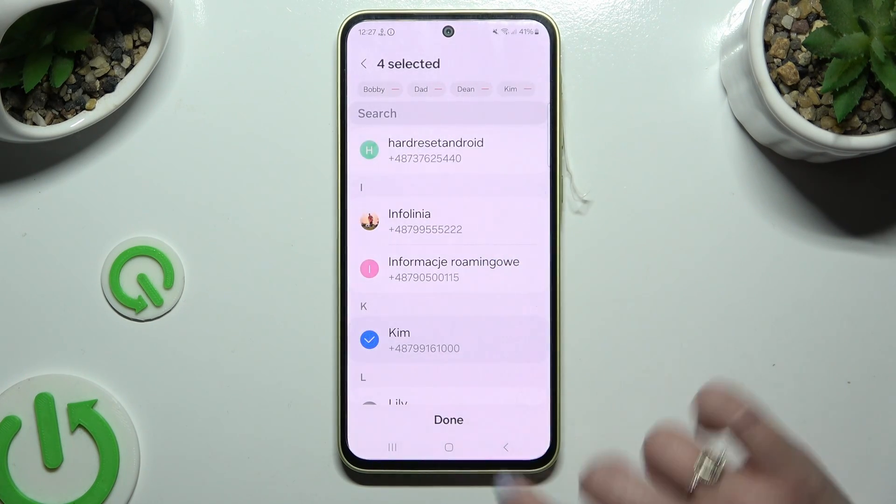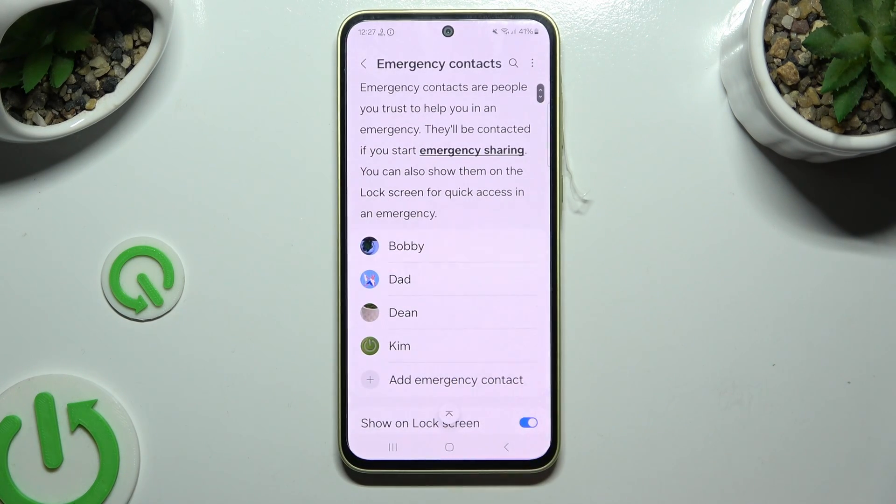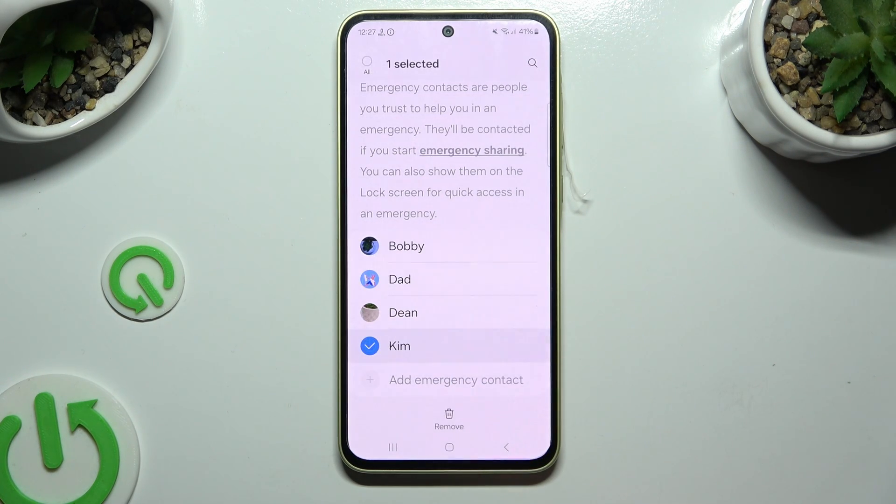When you're ready, hit Done at the bottom. As you can see, all of my contacts were added. If you wish to delete one of them, hold the chosen one and use the Remove button at the bottom.